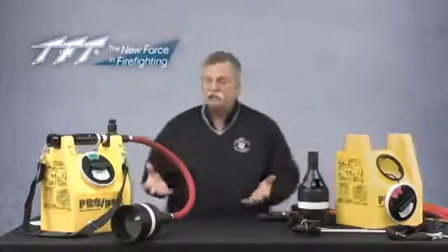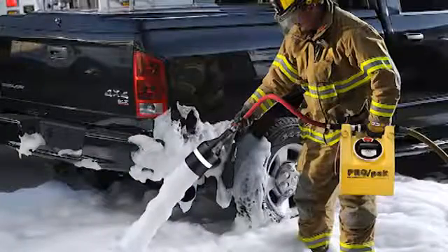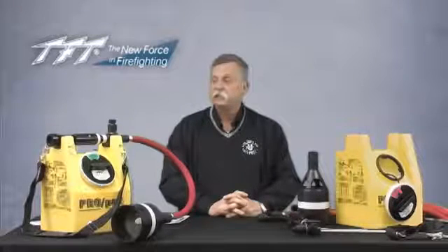The ProPak is an ideally suited tool for small spills and similar applications. If you have any questions, give us a call at 800-348-2686, or let any of our regional managers know that you'd like a demo or to see the product.